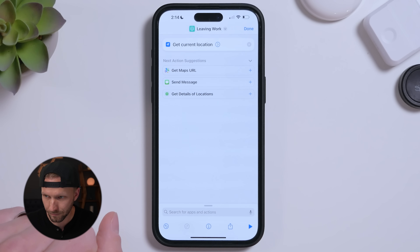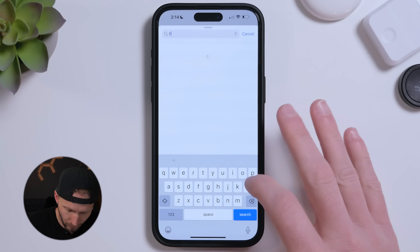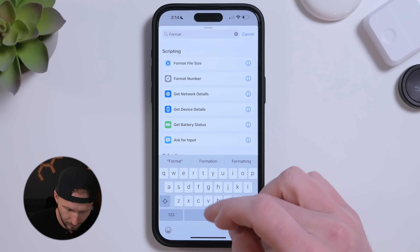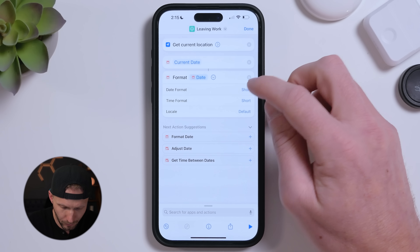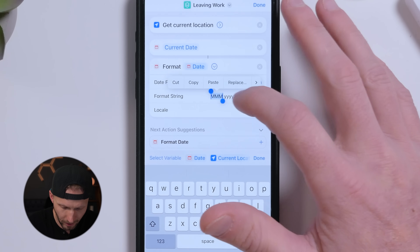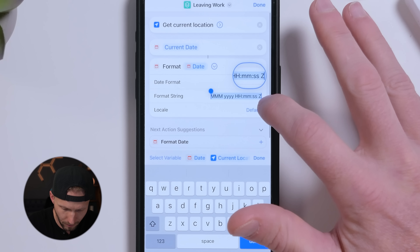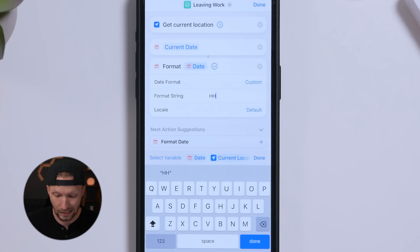Select Get Current Location. Next, get the date with the Get Date action. We'll need to reformat the date to extract the specific hour, since we want to check if it's between 4 and 6 p.m. Use the Format Date action, set the date format to Custom, clear the format string, and type in capital HH — that gets just the hours of the day in 24-hour format.